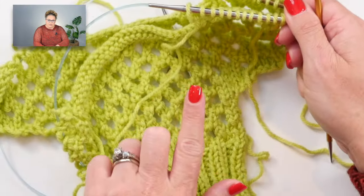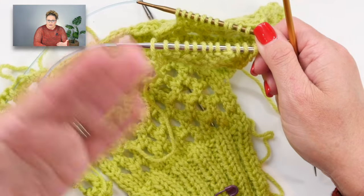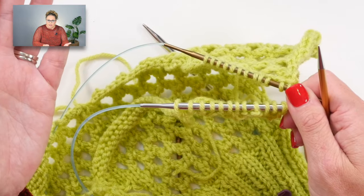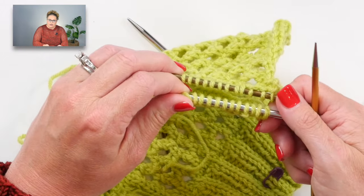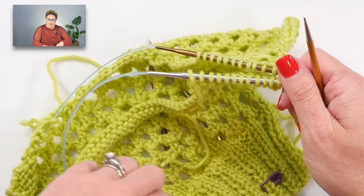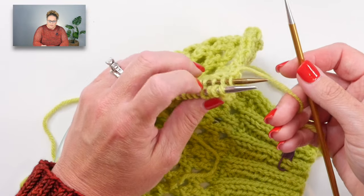To show you the three-needle bind off I'm going to use a sample swatch for the front of the sweater and a makeshift piece representing the back. You need your stitches on needles at this point - if you have your sweater front or back on spare yarn, put the shoulder you're seaming onto a needle so both shoulders are on needles. I'm using a double pointed needle as my third needle because it makes things much easier to maneuver.